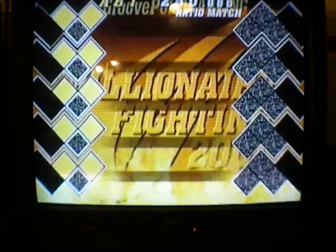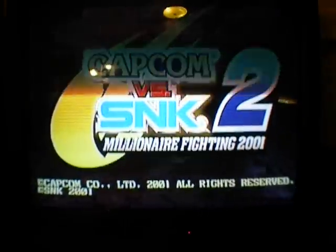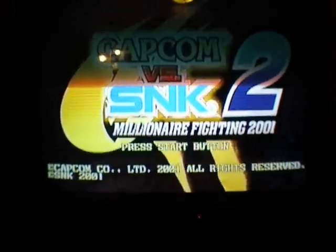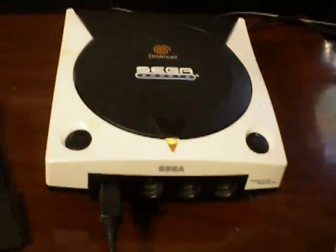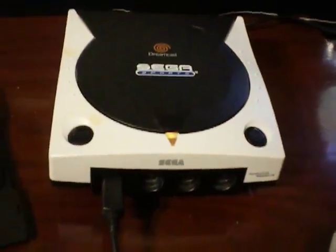So that's how to run imported titles on a standard U.S. Dreamcast. Thanks again for watching guys, I hope this has been helpful, and I'll talk to you guys next time.